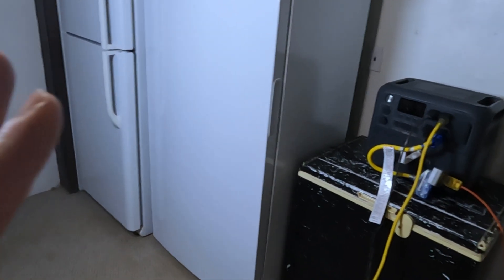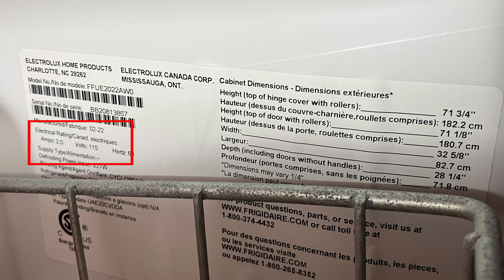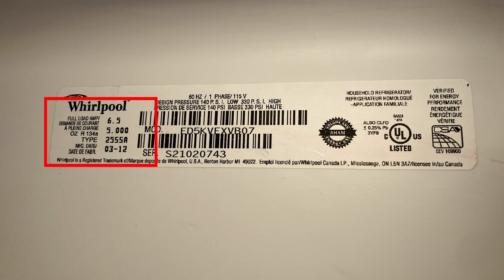Next to where we have the BlueEddy, we've got our Frigidaire freezer — there's no power right now because I pulled the plug. The amp rating is 115 volts and 2 amps maximum. Coming through the house, following the yellow extension cord all the way to the kitchen, is our fridge. This is a fridge-freezer combo — pretty full — and it's a Whirlpool with a 6.5-amp max draw.